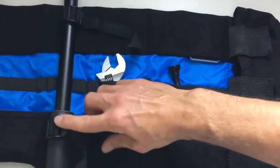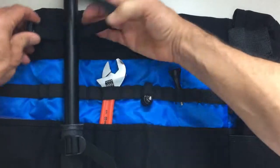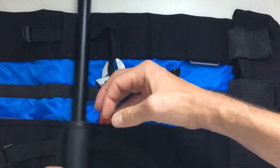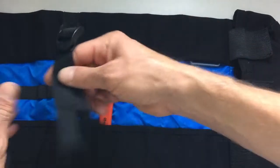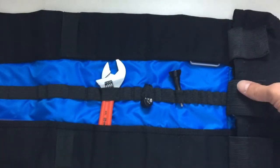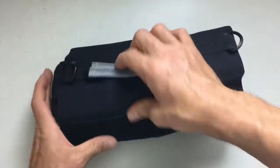It also has straps that hold a monopod, and just like the shoulder strap, these are completely removable — if you decide you don't want to use them, out they go. The whole bag rolls up nice and tidy.